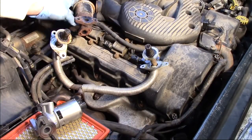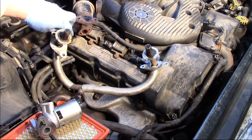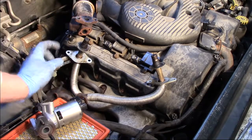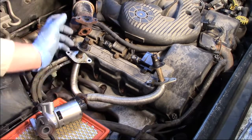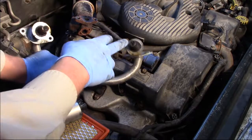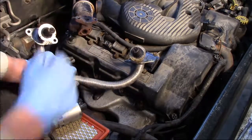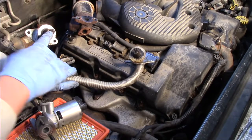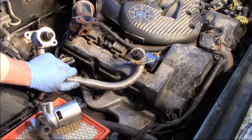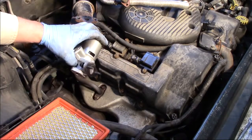The old EGR valve is off the vehicle and it wasn't too bad — the bolts came out relatively straightforward. Always be careful with the bolts on the bottom side that go through the exhaust tube, as those can be brittle and rusted. If you think they're going to break off, try removing the tube from the exhaust manifold first. If not, call in a professional technician. Looking at the old tube, the openings are quite restricted — this is why we're getting a flow code. You can see all the carbon buildup, so make sure the passageways on the exhaust and intake are clean before installing the new gaskets and valve.